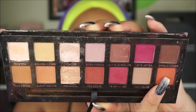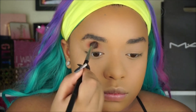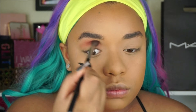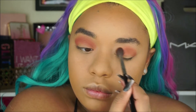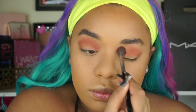First I'm going to be taking the Modern Renaissance palette and I'm taking this orange shade, applying it directly in the crease, blending back and forth, making sure to put it in the inner corner and outer corner of my eye. Then I'm going to be taking Love Letter, which is also in the Modern Renaissance palette, and doing the exact same thing just with a smaller brush.